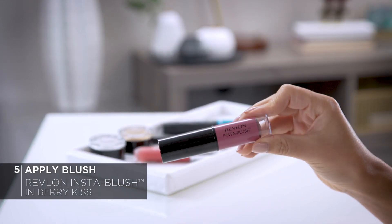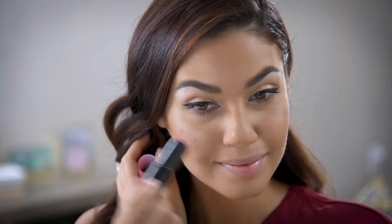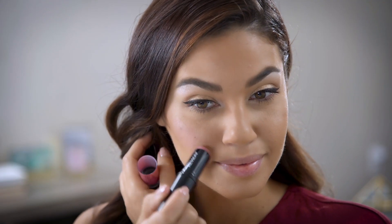Now for cheeks, I'll be using the Revlon Insta Blush in Berry Kiss. This cream-to-powder formula delivers a pretty flush of color. In the 1950s they used rouge to do this, but instead just a subtle kiss of pink is what we're going for.